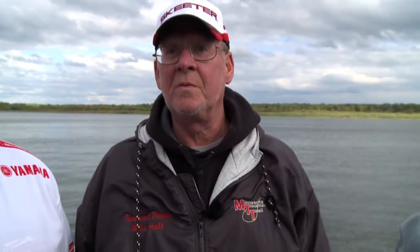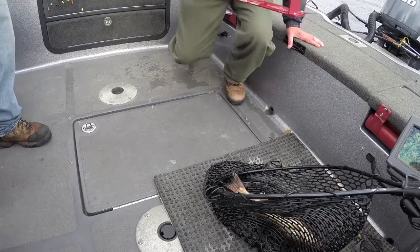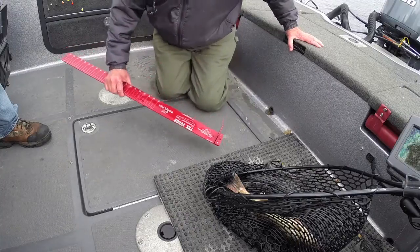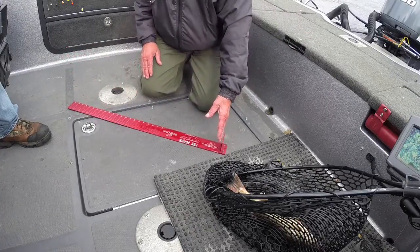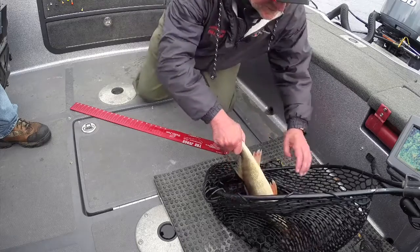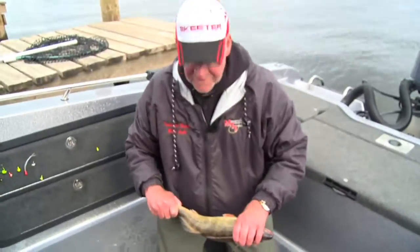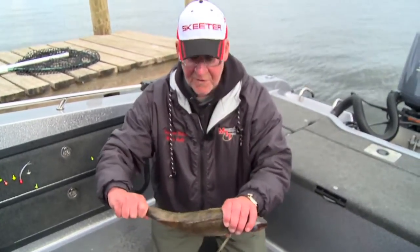Now we'll show you how the whole process works for measuring. Todd and I have just caught this fish. The fish is in and unhooked. You take the ruler — always bump board to your left, always to your left. Take the fish, and just remember: belly to belly, the person on the measuring stick his belly to the fish's belly.